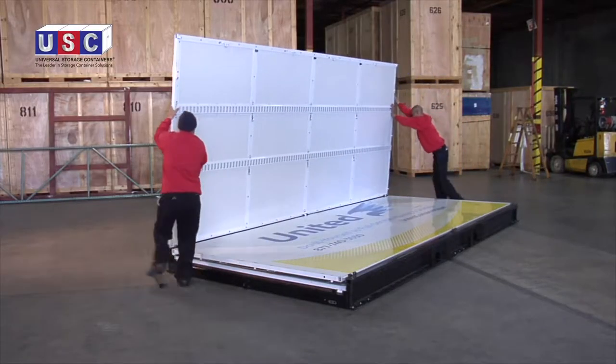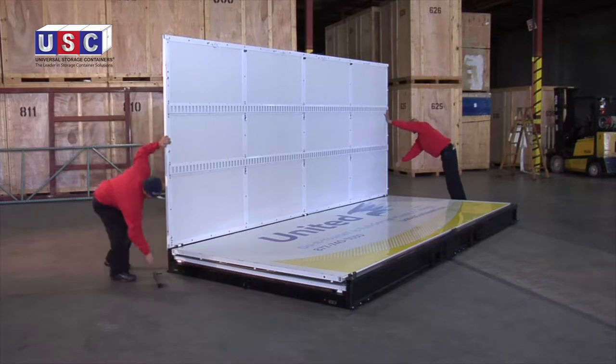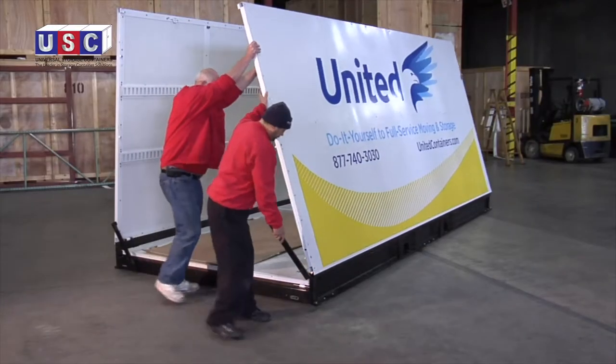The Z-Box walls are now ready to be unfolded. Raise the first side wall up, and while holding it in place by hand or with the black assembly braces, lift the second side wall up.